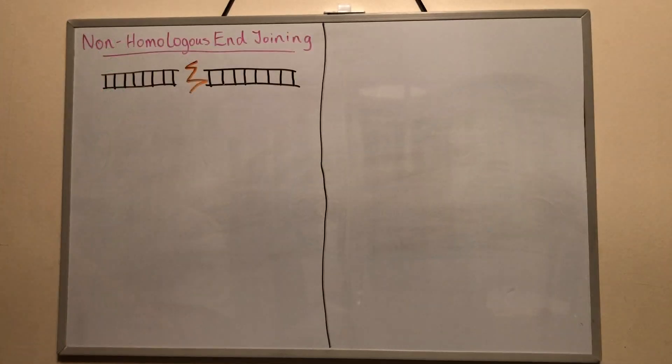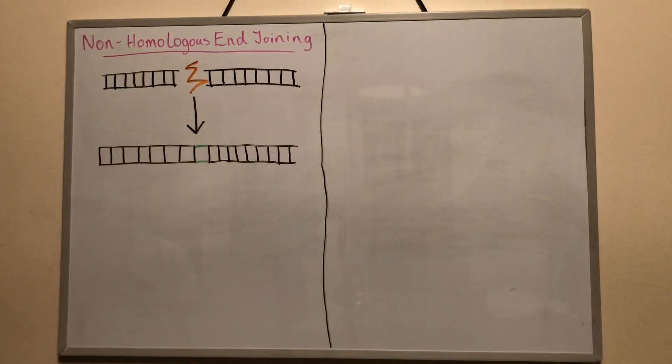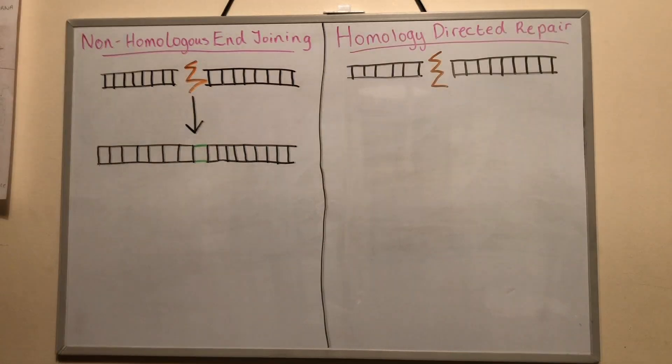The double-stranded breaks created by each of these mechanisms is corrected using the cell's own repair methods. If no homologous DNA is present, the cell uses the non-homologous end joining method. The ends of the DNA are simply ligated back together, which in turn introduces small insertion or deletion mutations, which can affect the function of the gene, allowing researchers to better understand gene control.